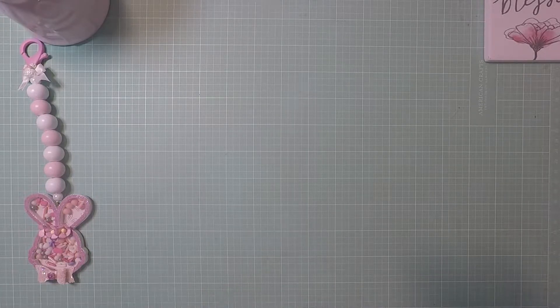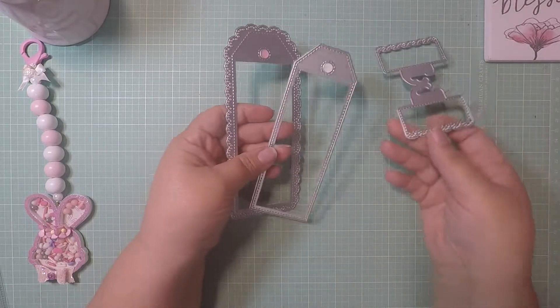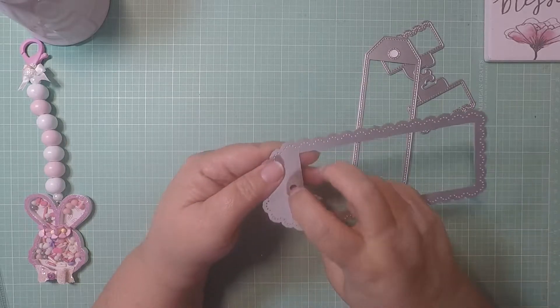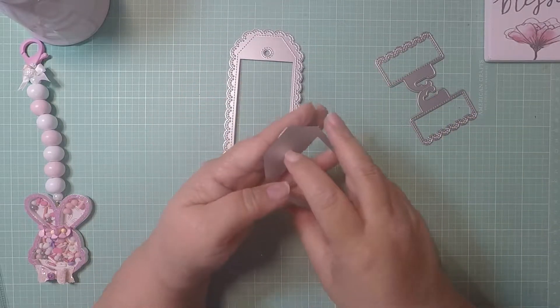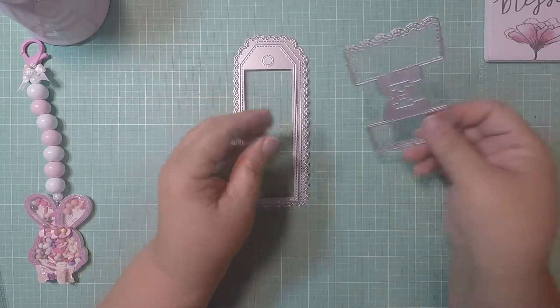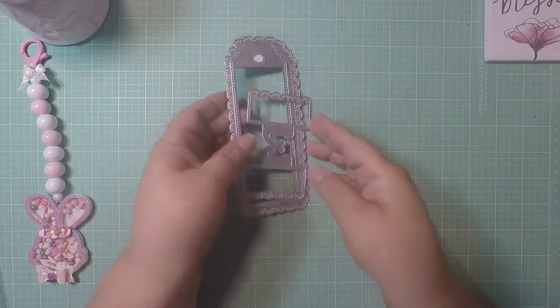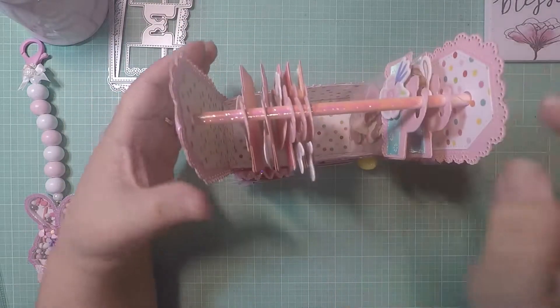So in this project share, this caddy is from KS Crafts. This is the outer part, and then this is the inner layer to this part — for those who haven't seen it. And then these are your hangers. So that die creates this little caddy.